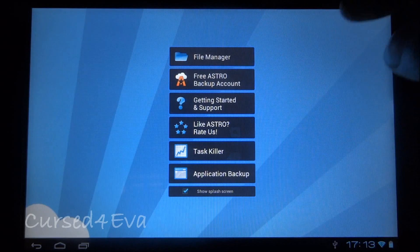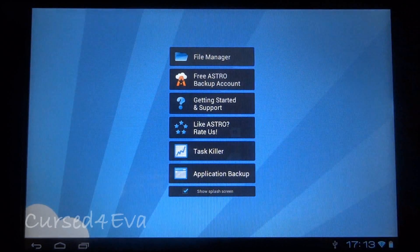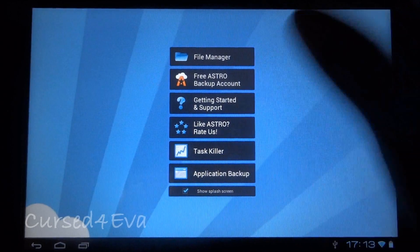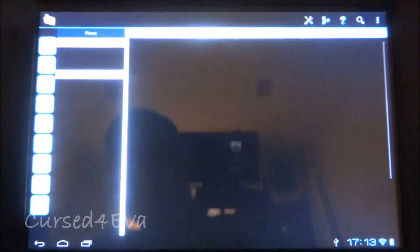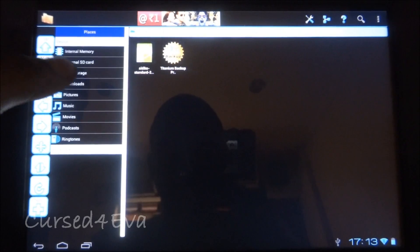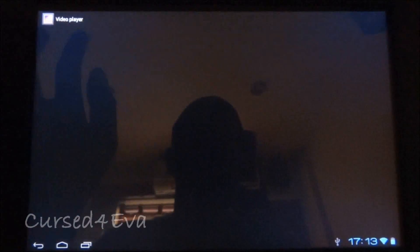This is Astro File Manager — it's a free app you can get, and it helps you browse your contents, kind of like Explorer for Windows. That lets you access USB storage and other storage.